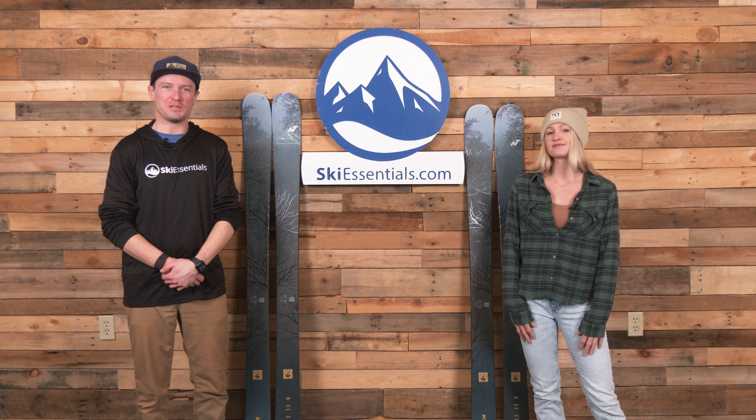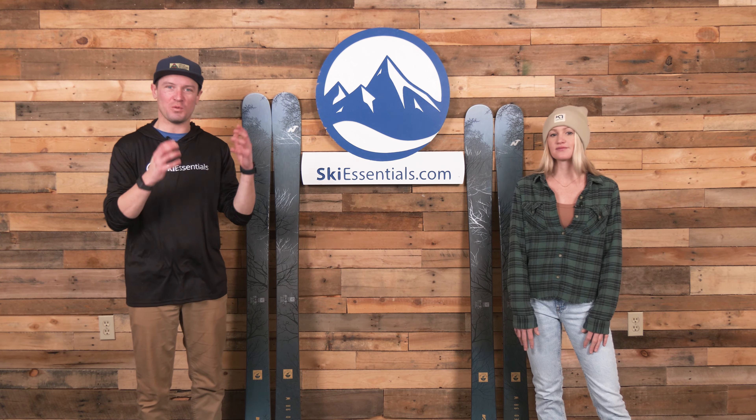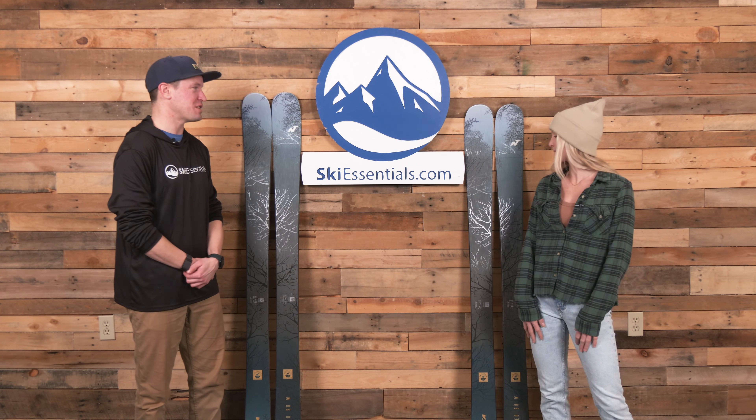Hey skiers, I'm Jeff from SkiEssentials.com. I'm Emily. Emily and I are here today to talk about the Women's Nordica Unleashed 98.